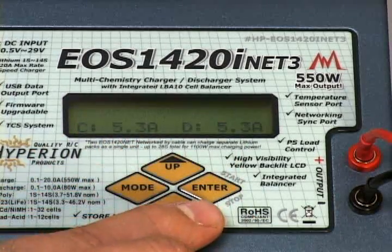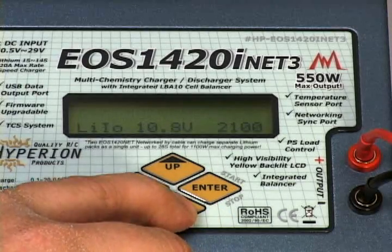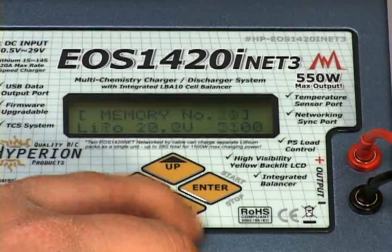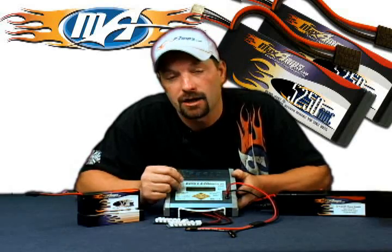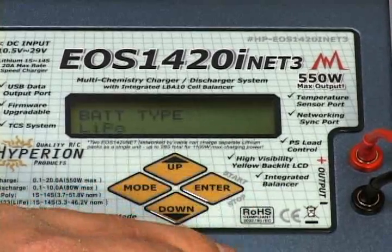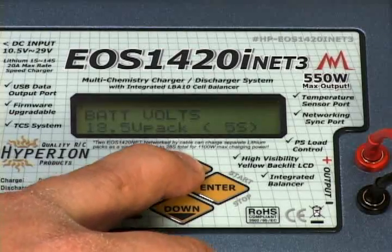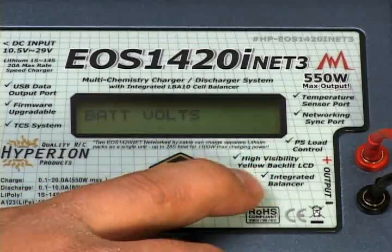To start, let's go over how to set up the memory position for a 6S 5250 pack. Press enter and select which memory position you want — we're going to use number one. Hit enter and the model memory position starts to flash; use your up and down arrows to change it from one up to twenty. Press the down arrow for battery type. We want LiPo, so use your arrows to get to the LiPo setting. Press down again to go to pack voltage and cell count, hit enter to get the numbers flashing, and change that to 22.2 volts, 6S.